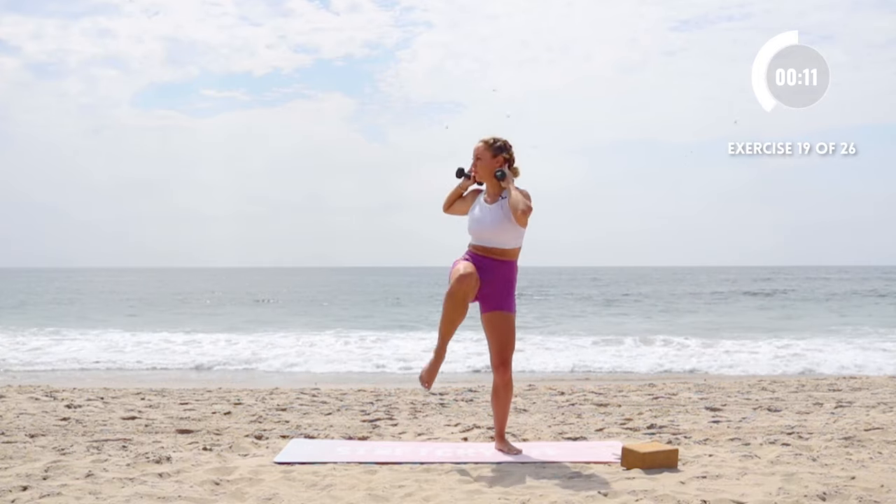I'm going to put two weights in one hand for a nice side bend here. Remember to lift up and over — try to get longer as we strengthen. So we're creating strength right here. Switch sides.